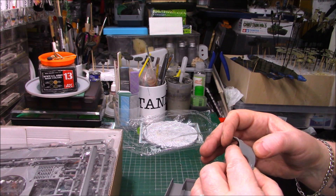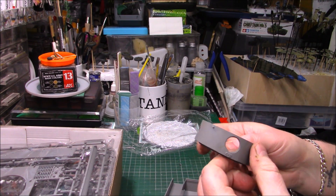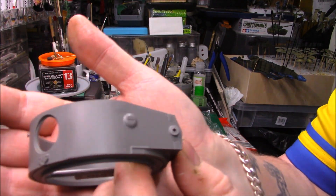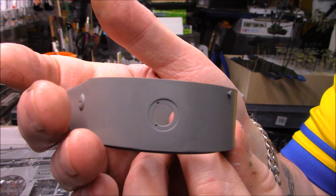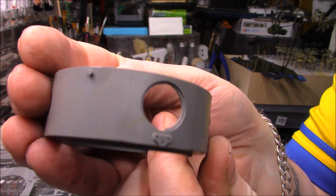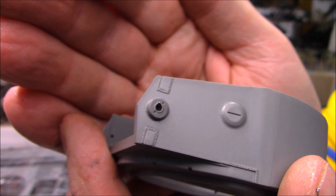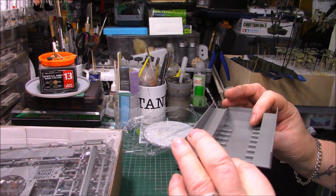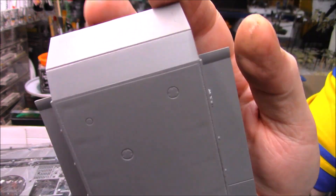There are all different things on there, slightly different for the Japanese version, but we've still got what I presume is the shell ejection door and a pistol port on that side as well. There's very little texture on there, so we'll have to look into that. I'll presume it's the same texture as the German Tiger — it's come from the same factories. Still nicely moulded, nice little weld seams. Workable suspension I think — looks like we've got torsion bars, all nicely done.